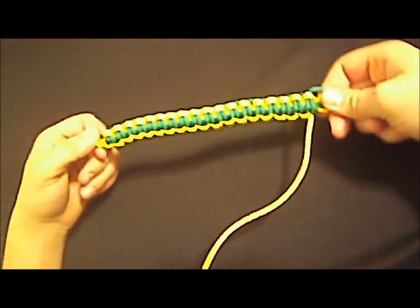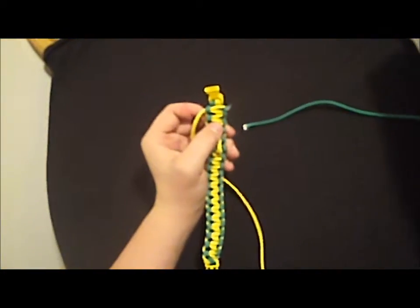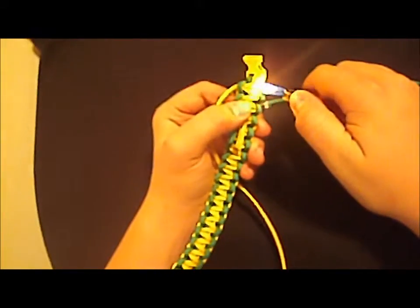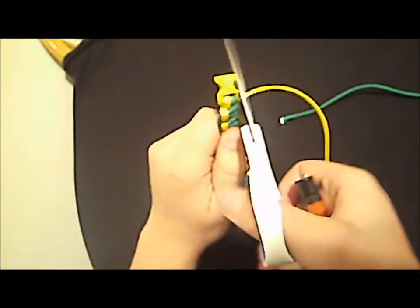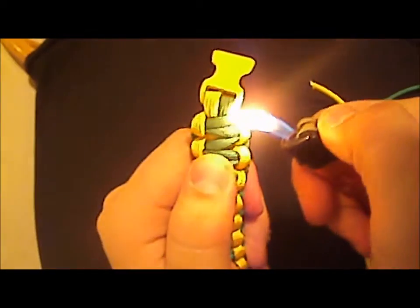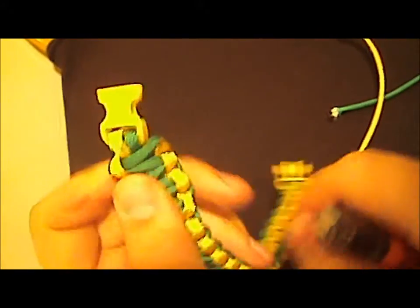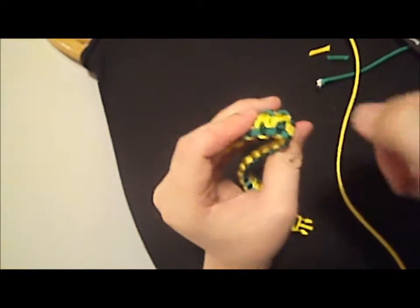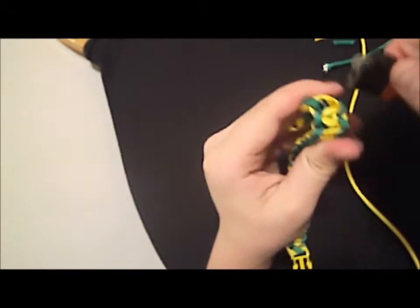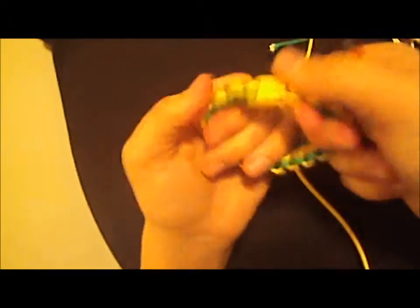Then you just tie another one. When your whole bracelet is finished, it should look like this. Take your pair of scissors and cut that off right there. Take your lighter and burn it — be careful when you're burning this stuff, it gets very hot and tends to drip on you. Cut it, burn it, and then take the side of your lighter and push it down so it's flat with the bracelet. Then take these two strands down here, cut them off, and melt them — it'll melt them together flush with the bracelet right there. And then you're done. There's your bracelet.